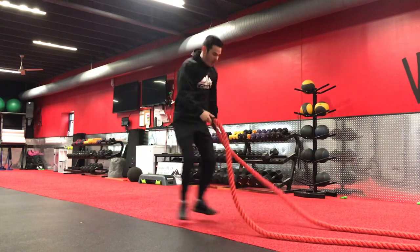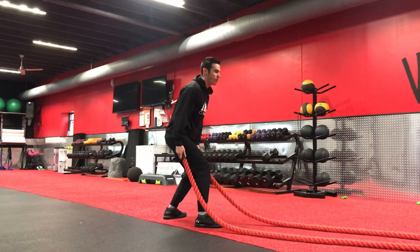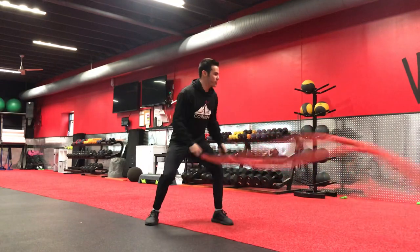What you're going to do is simply hop and switch, hop and switch each time. So we're staying low — shake, shake, shake, switch, shake, shake, shake, switch.